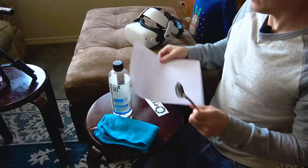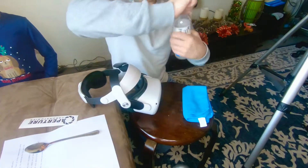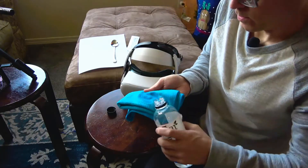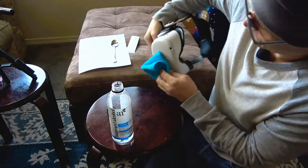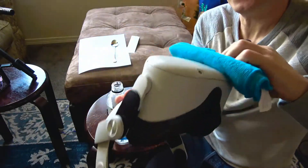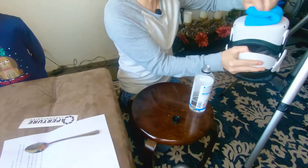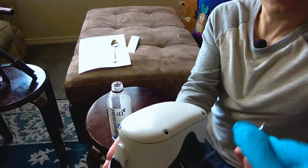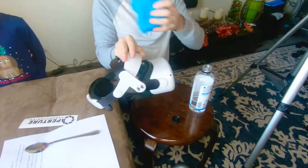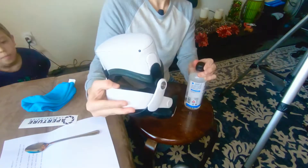First, clean the visor with rubbing alcohol and dry it completely. Here is the visor, and here's the rubbing alcohol. It cannot be wet one bit. I just keep wiping it and then wipe it dry. I'm just going to put the lid back on this — it looks dry.